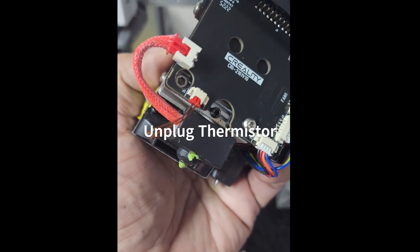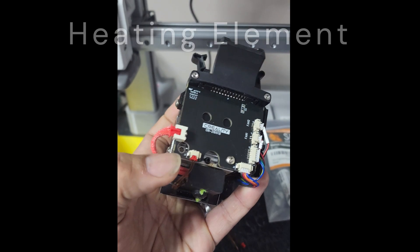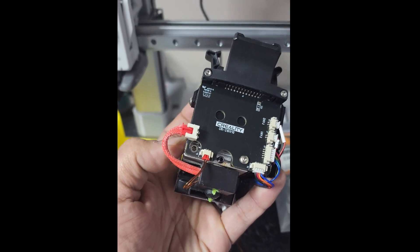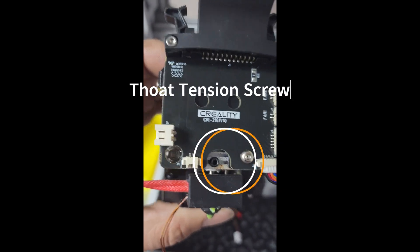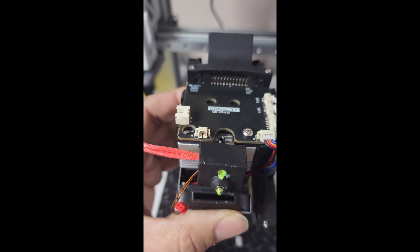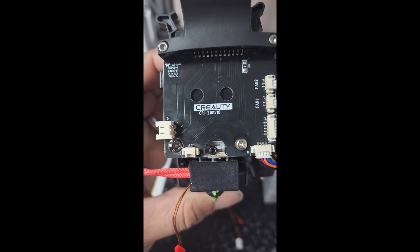You're going to remove the red wire — that's your heating element — and the copper one with the red tip, which is your thermistor. Remove those two. Then look for the little black screw and loosen that up as well.